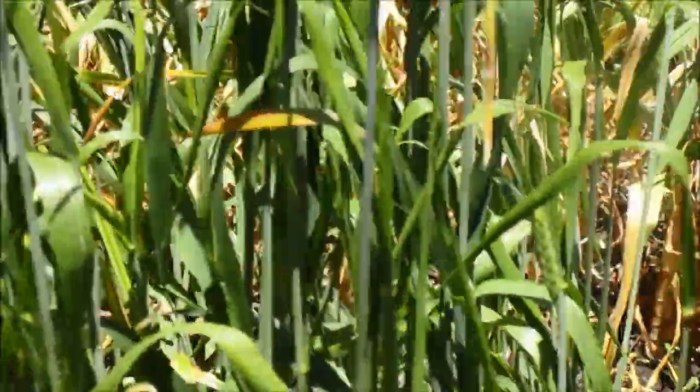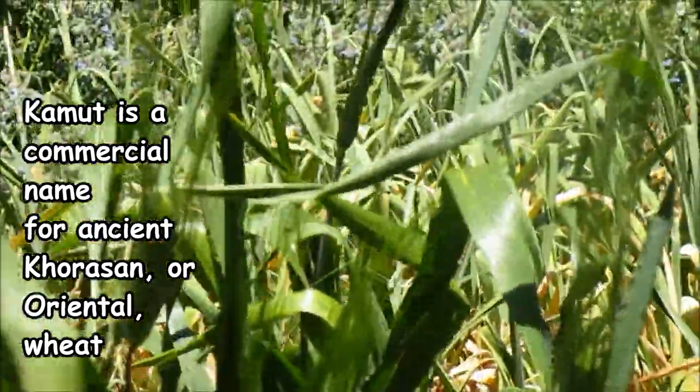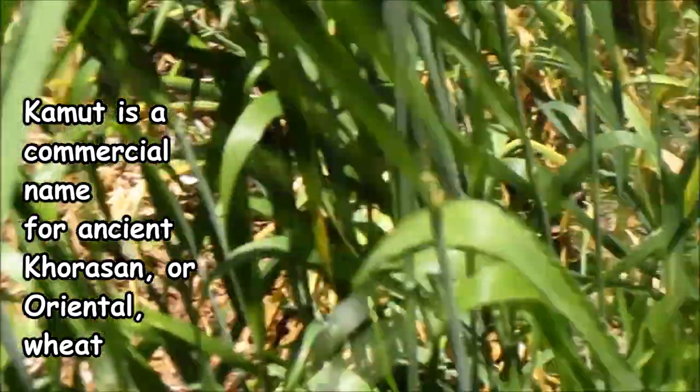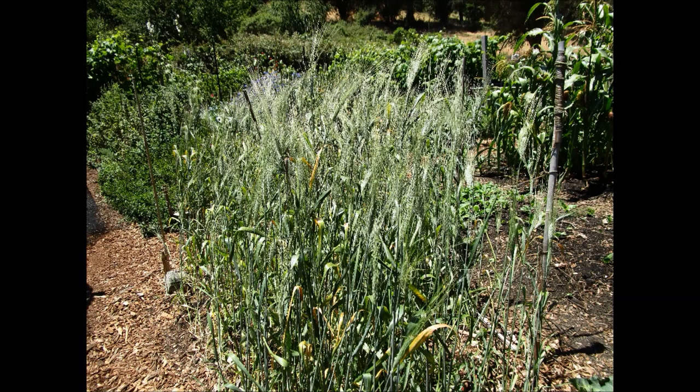This plant here is kamut. This is Egyptian wheat with the long awns on it. It's just blooming now, and that'll get harvested probably sometime in mid to late July.